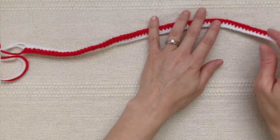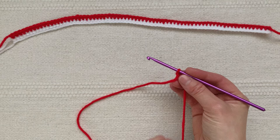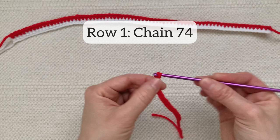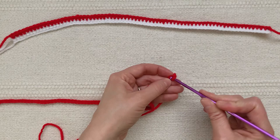For the second strip of the candy cane you will be repeating the same process as the first strip, except in reverse order. So we're going to start with red yarn and then chain 74 stitches. Once you've chained 74, turn and working back the other direction, single crochet 73 stitches in the chains that you just made.